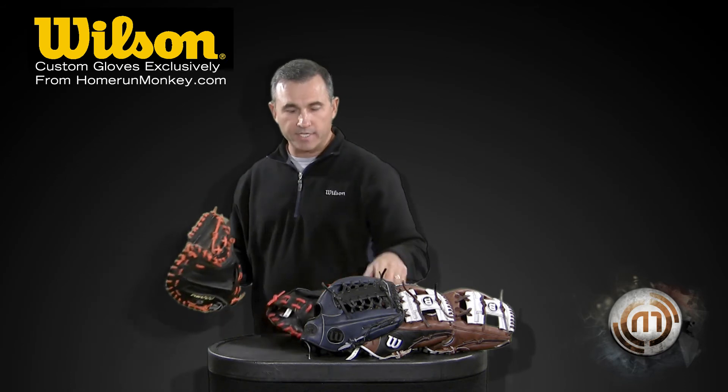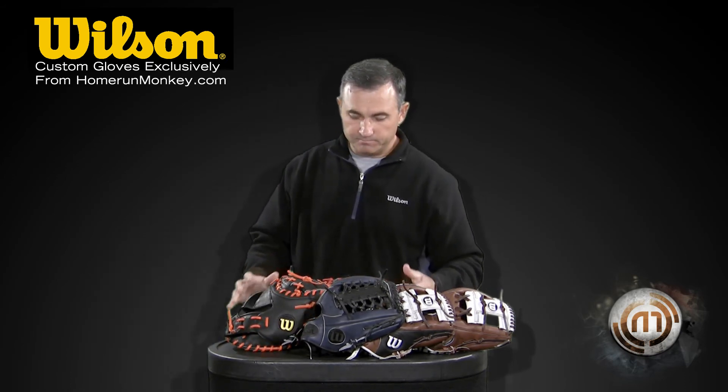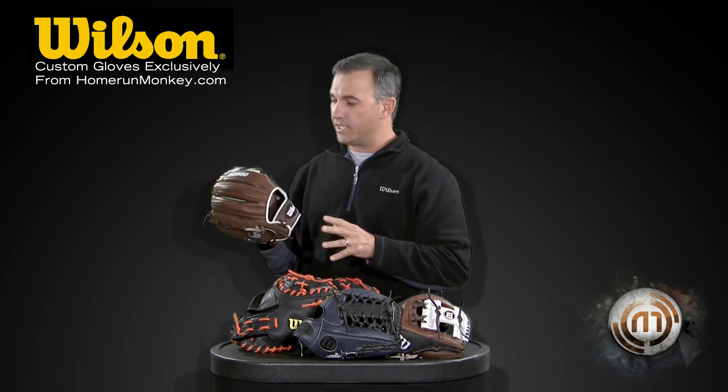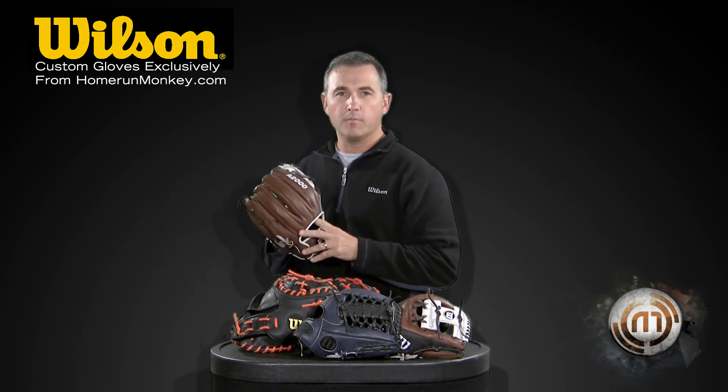These gloves are going to be great if you want to customize your catcher's gear set — this would be a great glove to complement that. Visit homerunmonkey.com or the Santa Ana location. Check out the new custom gloves and get your limited edition at Home Run Monkey.